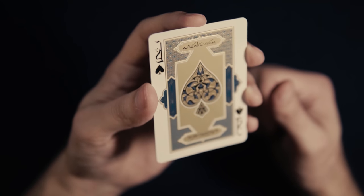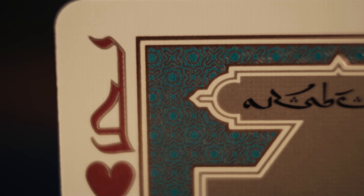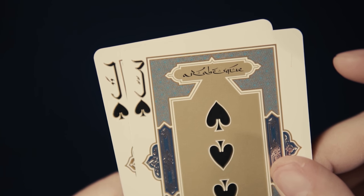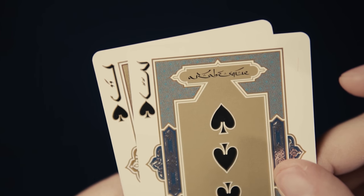Generally speaking, the indices don't offer the highest readability — especially the A's found on the Aces, which can look like 4's at first glance, and the 3's, which could be mistaken for J's of the Jacks. I'd say that if the deck had a single design misstep, it's probably this.